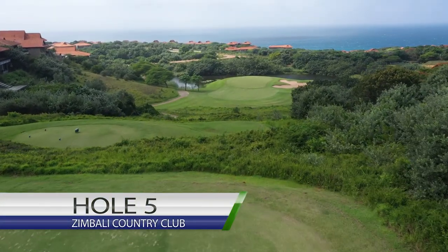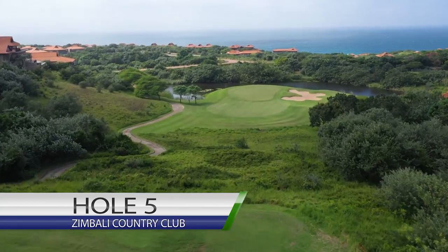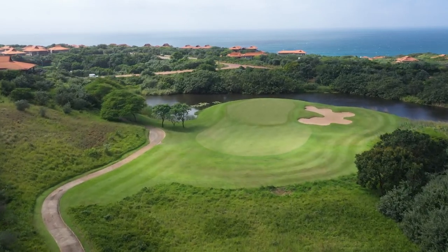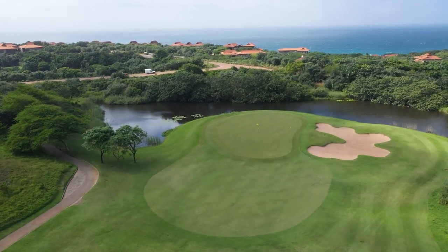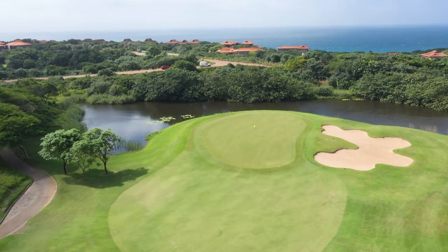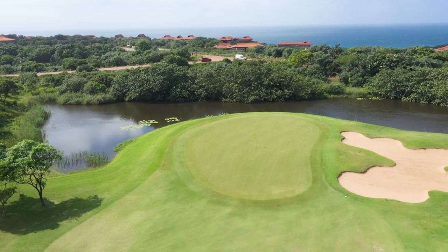The fifth hole at Zimbabwe Country Club is a par three, stroke 16 — one of our more iconic holes with very pretty views all around. Take note: this hole is very wind affected, so make sure your club selection is on point. What a beautiful view and what a beautiful golf hole. Hit the ball for the center of the green and enjoy it.